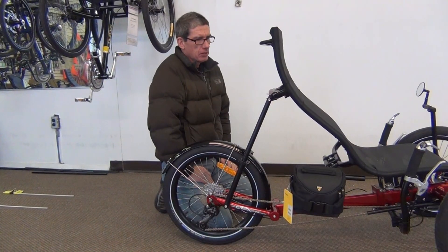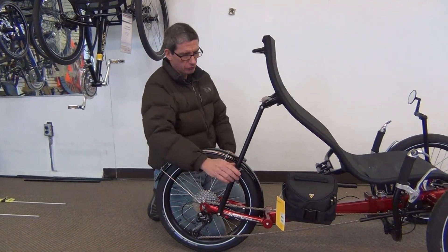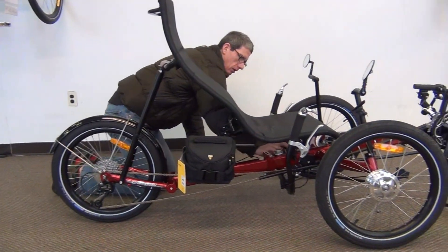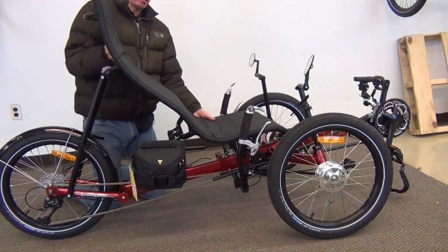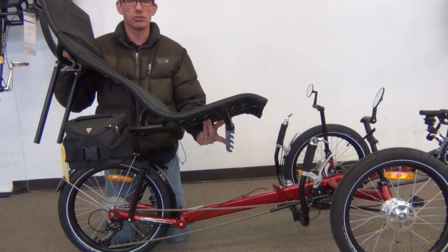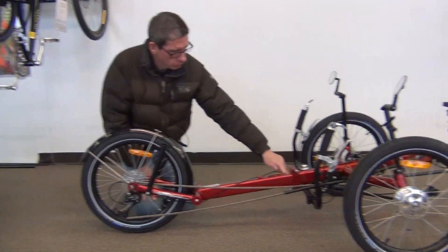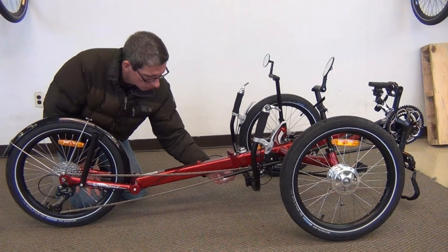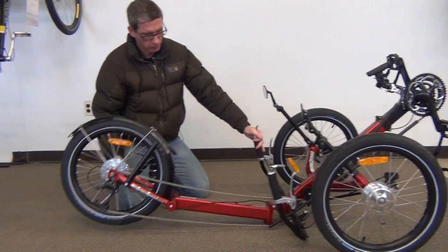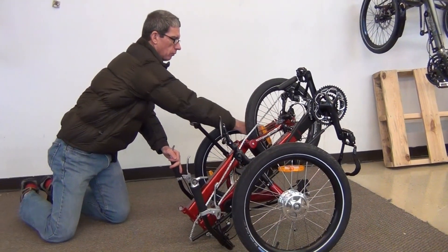We're going to show you how easy it is to fold the Greenspeed Magnum XL. First thing we need to do is remove the seat. We're going to undo the two seat quick releases here — there's also another one underneath the seat — and then the seat can be removed from the trike. You can also see that the seat height is adjustable. Undo the one quick release underneath the frame and the trike folds right in half, very very easily. Even if you have a rack on, this trike will fold very easily.